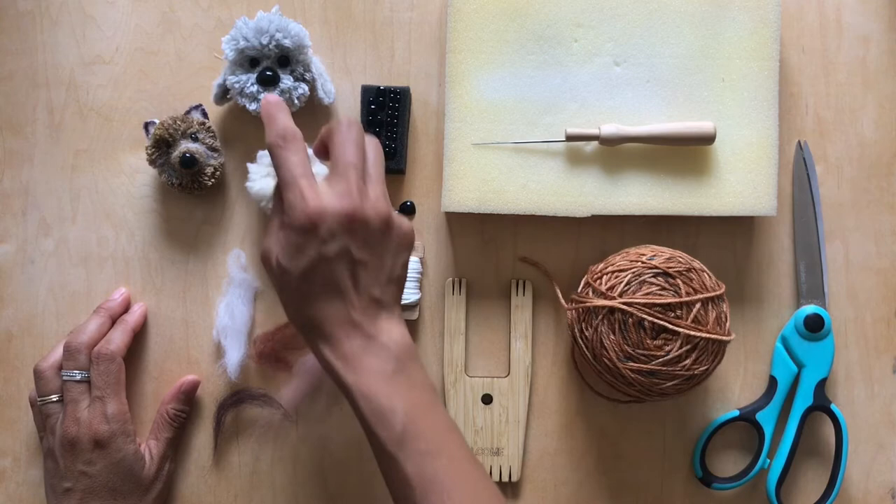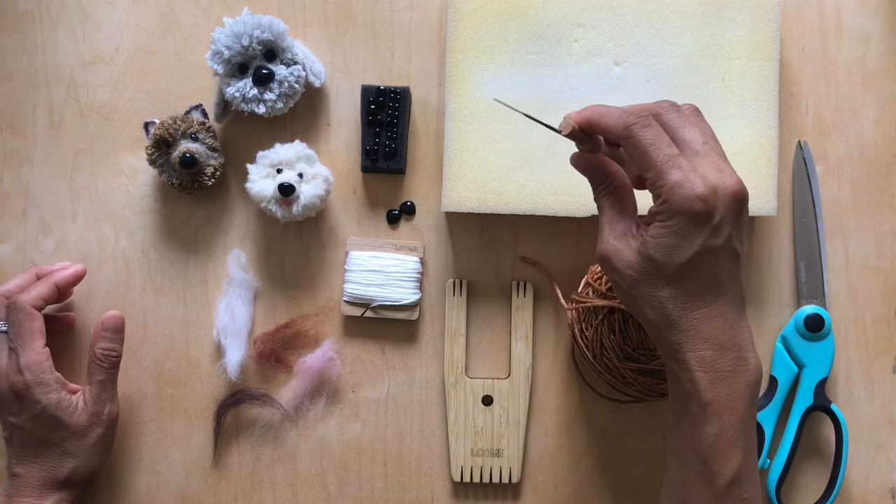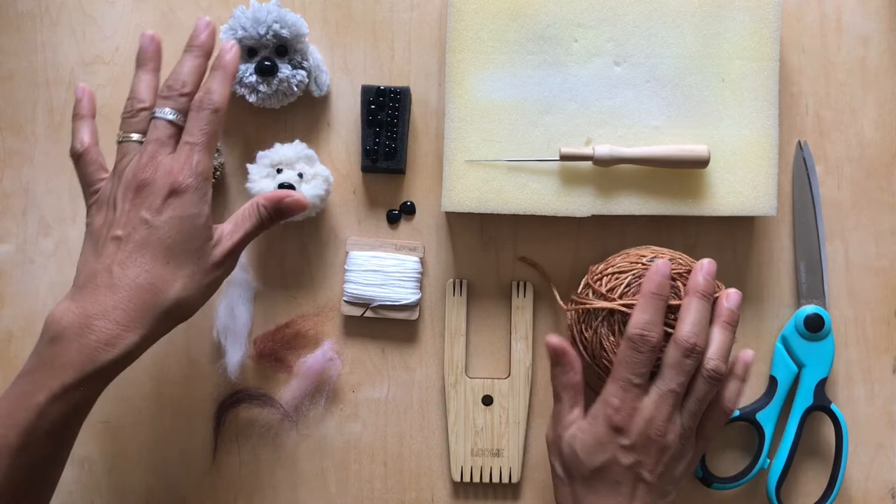Hey dog lovers! In this video I'm going to show you how to make these totally adorable pom-pom dogs using your loom tool and a felting needle. Let's go over quickly what you'll need and then I'm going to go over the basics of how to make a dog.